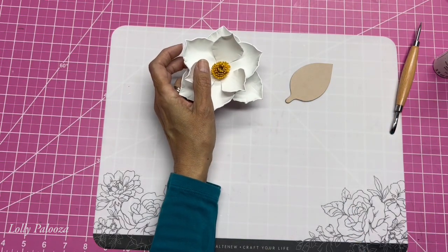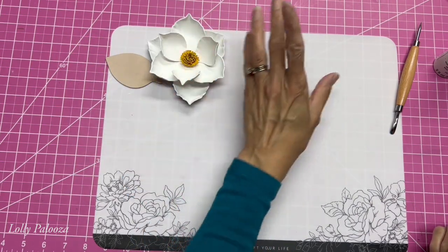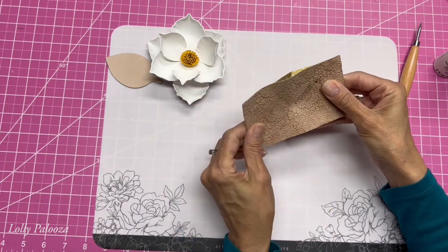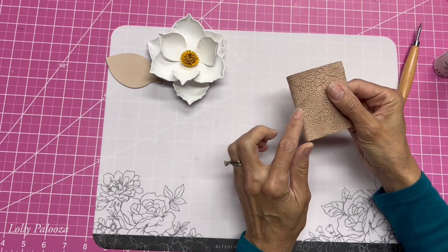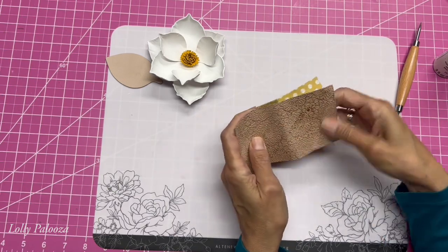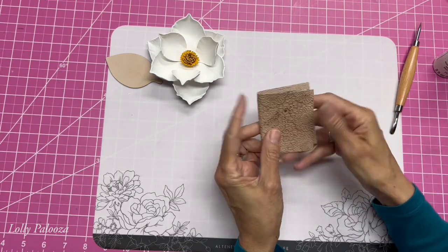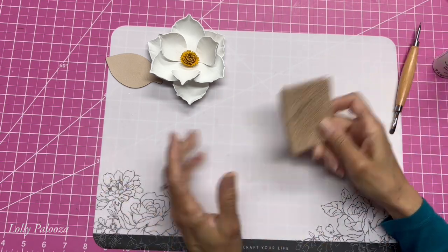Real Leather also had what's called Demo Alley at Creativation. Eileen Hull was demonstrating how to cut and emboss their leather using embossing folders. She used the Big Shot, cut this piece out with a die, embossed it, and added a little bit of gold on the front, then gave this to me. I'll give you a link under this video to her demo — very cute.